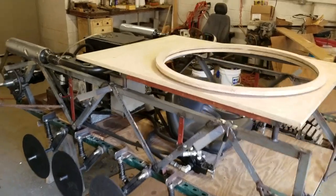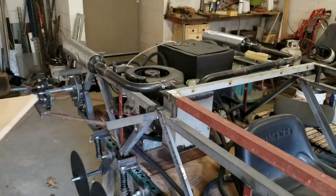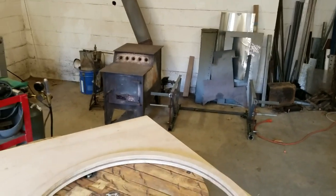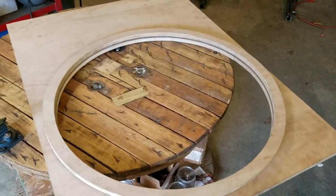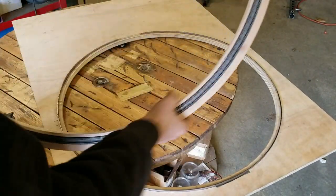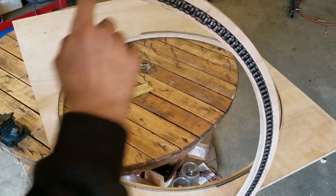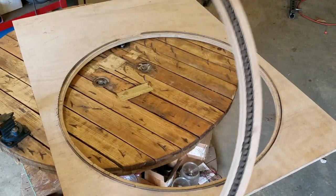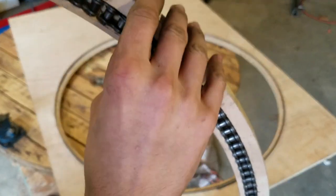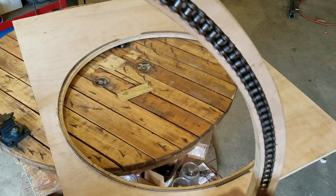So first I'm going to talk about the turret ring. This is made from three-quarter inch plywood. It consists of a ring here that's just routed out with a circular cutting system for the router, and it has a groove cut into the ring with number 40 roller chain in there.